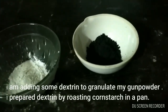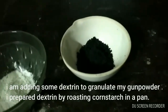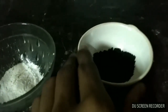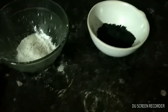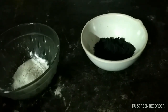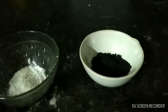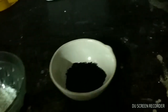I have ground all the ingredients together and this is the black powder, also called gunpowder. Now I am going to add some dextrin to it. Adding dextrin is optional — dextrin works to granulate the black powder, and granulated black powder burns faster than powdered black powder.